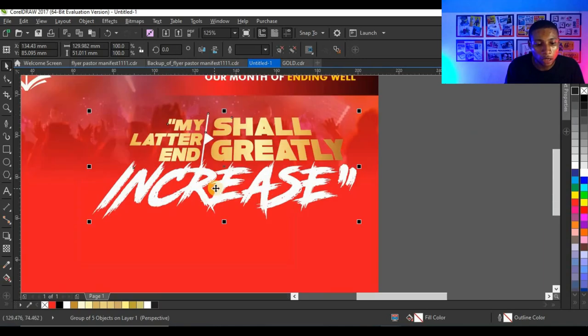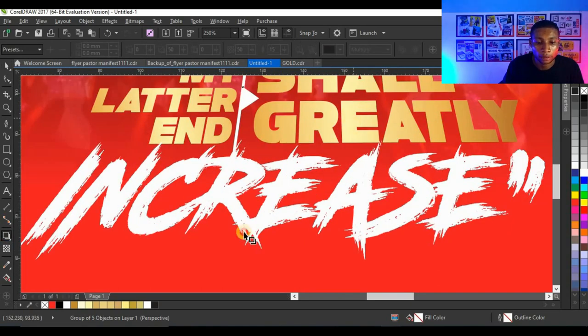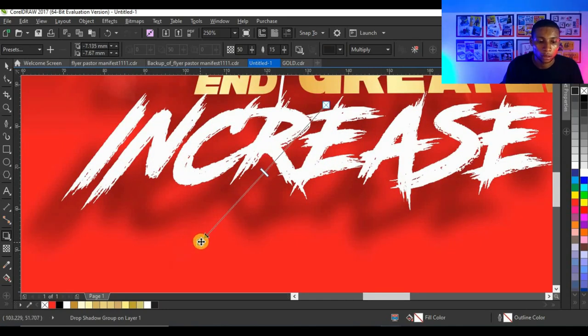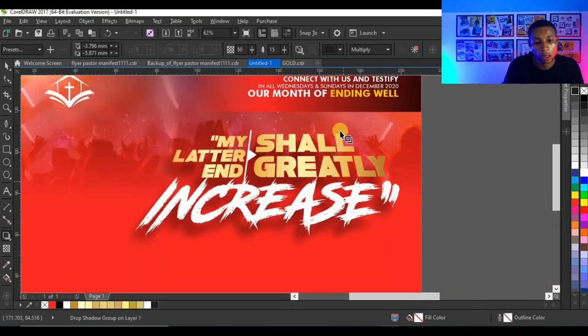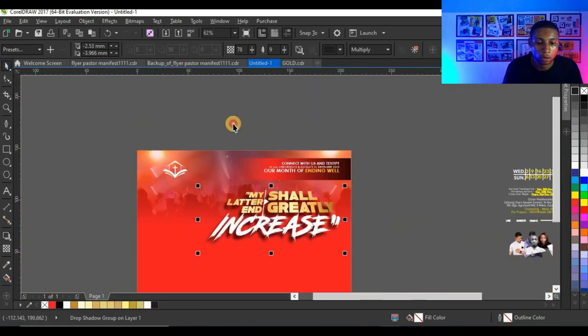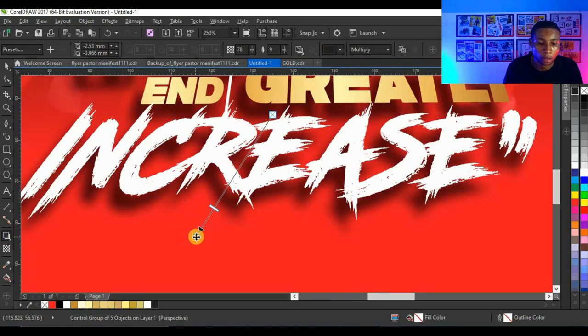After adjusting the perspective effect, I'm going to add shadows by clicking on the drop shadow tool and adding a shadow. You can adjust your shadow to fit exactly how you want it to look. I need it on this other direction. You can adjust the transparency and faders, take it closer a little. I'm going to adjust the shadows again.